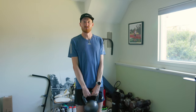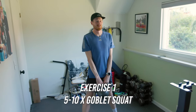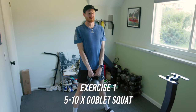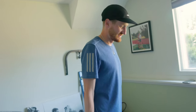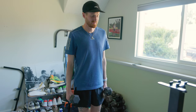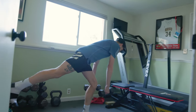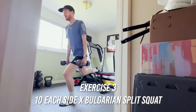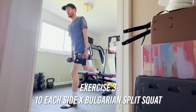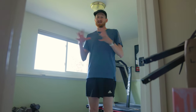Now we're into the actual lift portion. Starting with goblet squats — getting good range of motion, slow on the way down. Then single-leg RDLs with a little weight in either hand for added resistance. Then Bulgarian split squats — back foot on the bench, get low, with a slight heel lift for some calf engagement. These first three exercises are Set A.